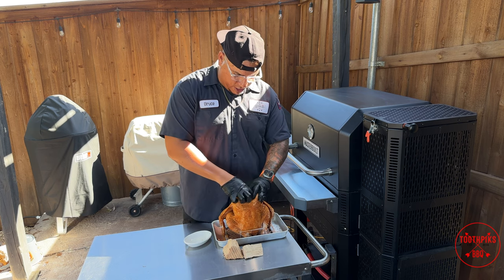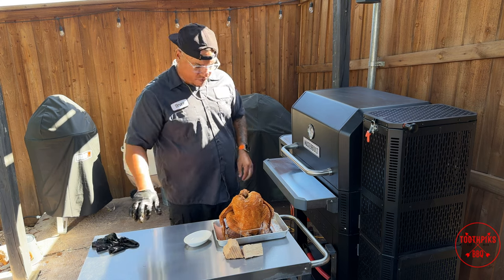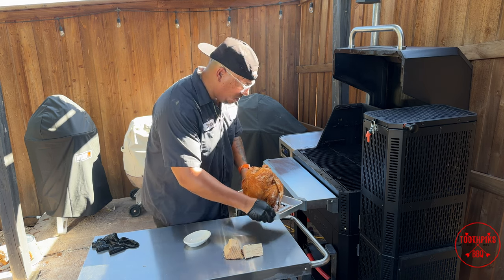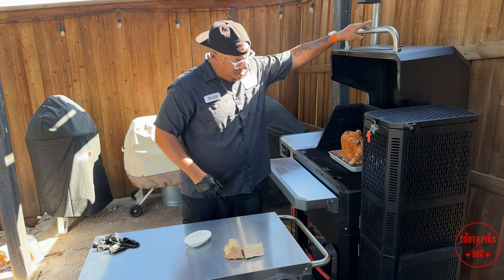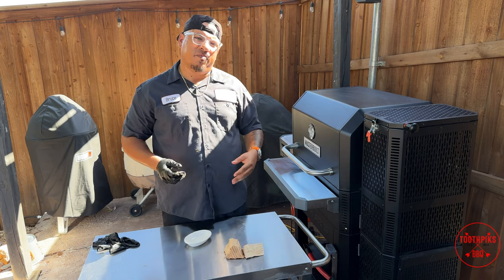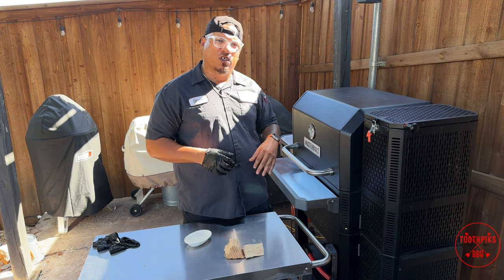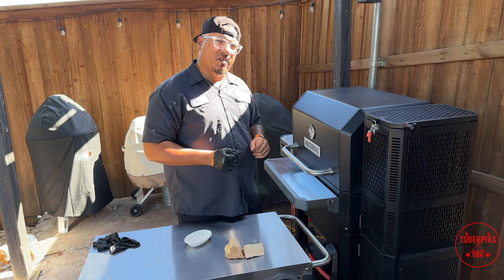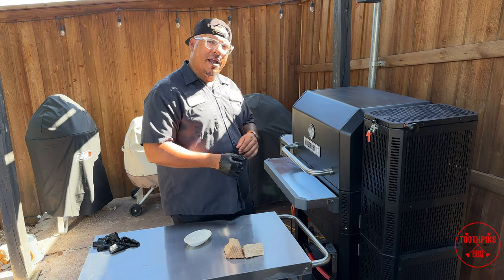Throw a lemon slice up in here — not a whole lemon, just a lemon slice. Let's go ahead and open the smoker and put it right here in the center. Give it a close. Come back in about 30 minutes and we'll check it — might baste it with a little butter to see how the rub is sitting on the skin. If it hasn't set like I want, I'll wait a little bit. It should take about an hour and a half to two hours to cook at 350.